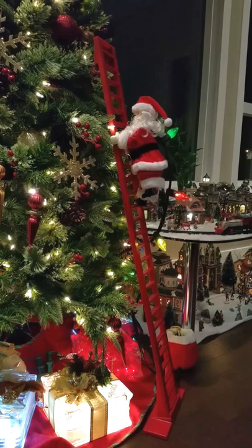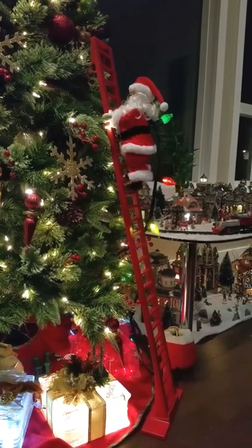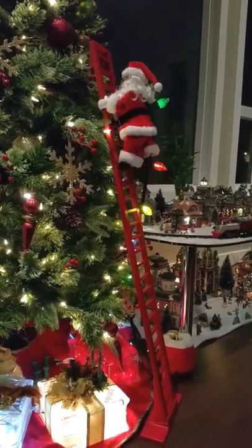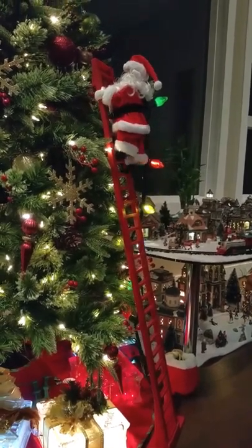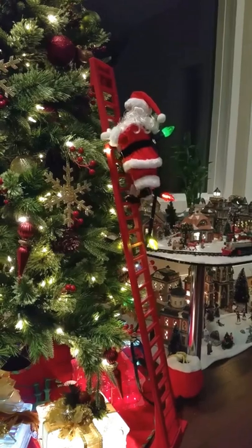I'm just sharing my super climbing Santa. I got this for Christmas. It's so cute.